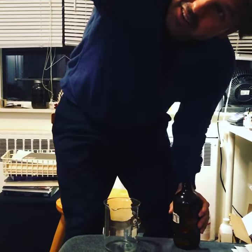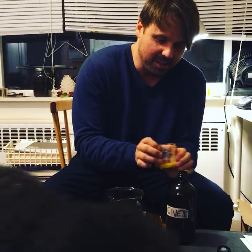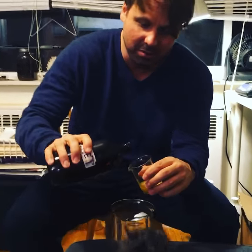Here are the perfume materials — here's the civet tincture. This is a 3% civet musk tincture. My secret is I double the volume.